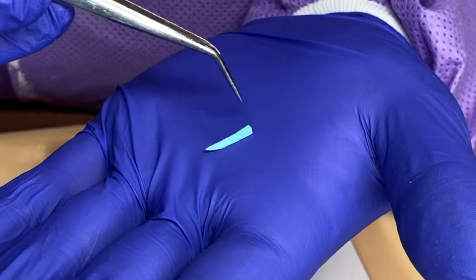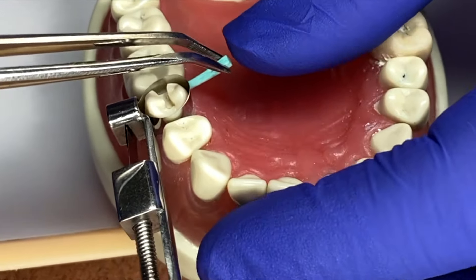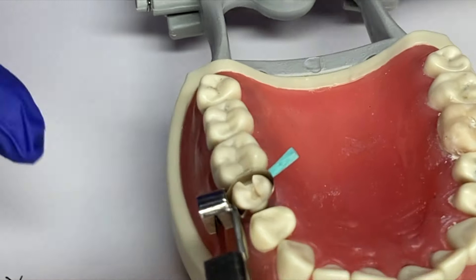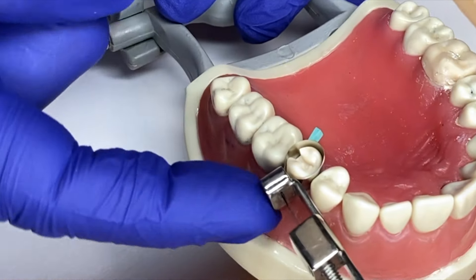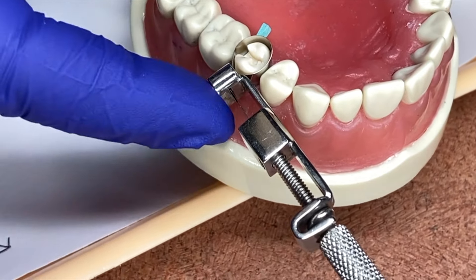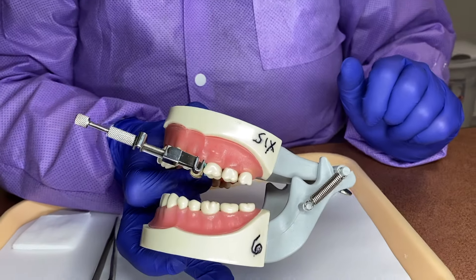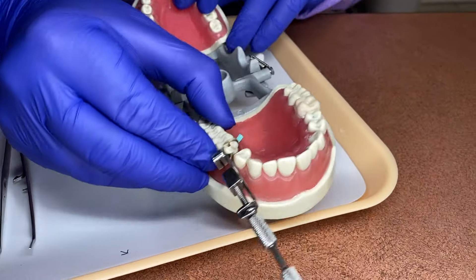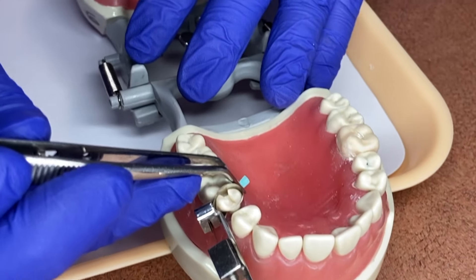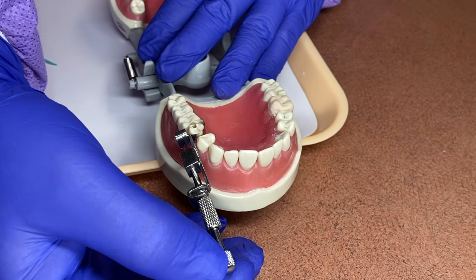I'm just going to tighten it. Now I'm going to take one of these little wedges and turn it up. You can see the points going up. Our prep is on our distal, so I'm going to put this in the distal and then turn my pliers around and push in. It doesn't hurt them — they're numb. Remember that the U of the matrix band or the Toffelmeyer is always going to face you, and this is always going to go out of the mouth.